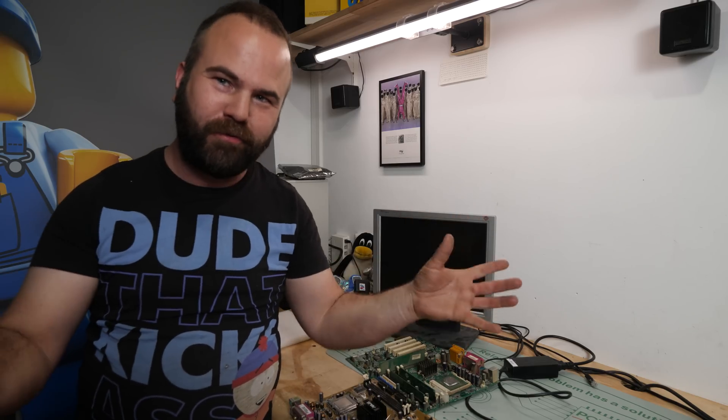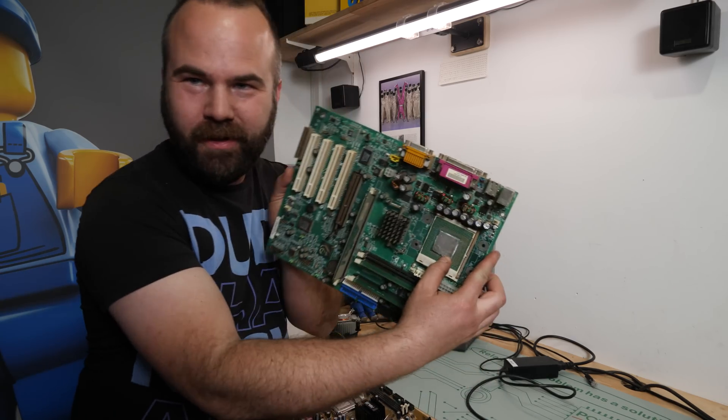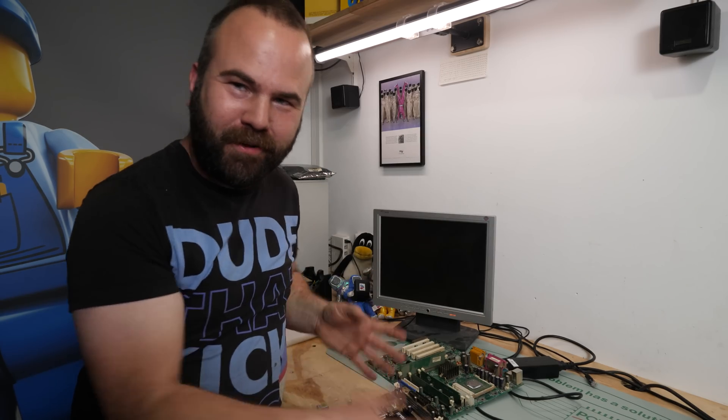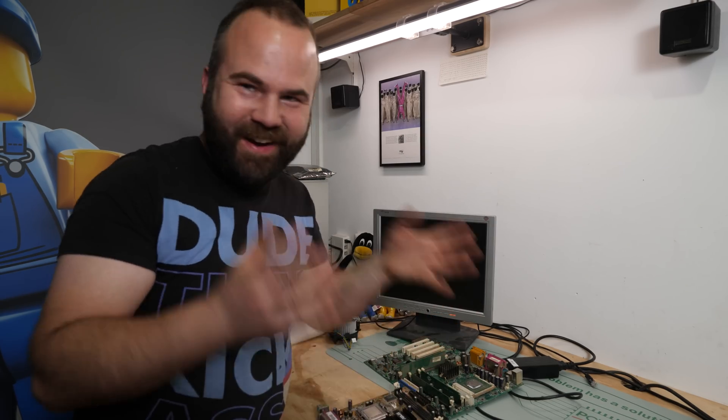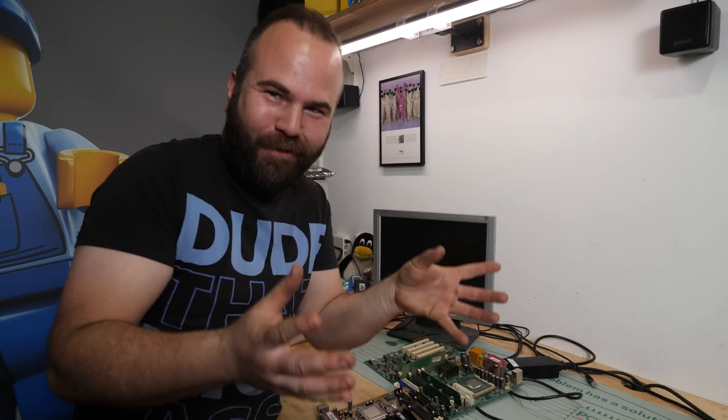Hi, my name is Victor Bart and welcome to Retro Machines. In this video we're going to test out two Pentium 4 motherboards, because I want to know if they work. I decided I'm going to build a Pentium 4 system.